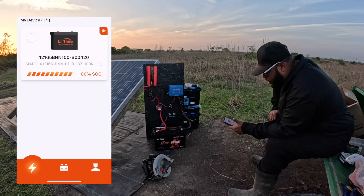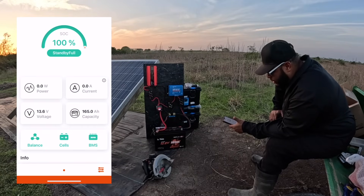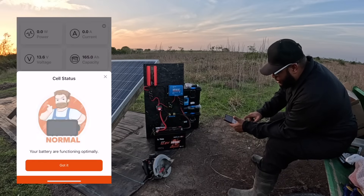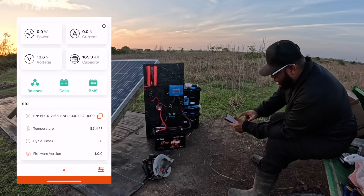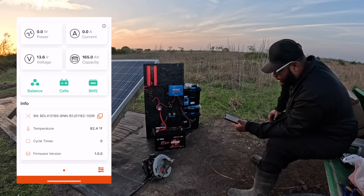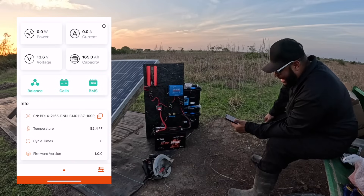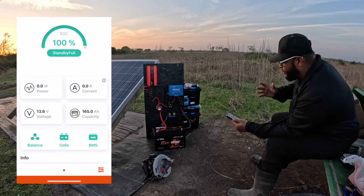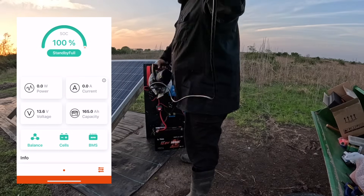I'm gonna touch on the battery — it tells me it's at 100 percent, we're good to go. No power rolling through. The battery is balanced, the cells are balanced — says normal. The BMS is balanced. You can see the temperature down there, and the times it's cycled — it's brand new, so no cycles yet. Let's see what we can run through this thing.